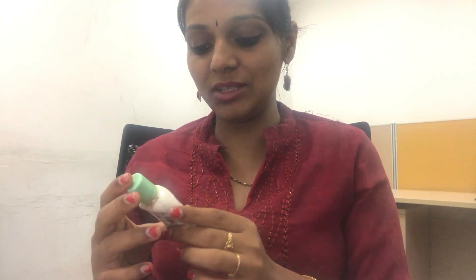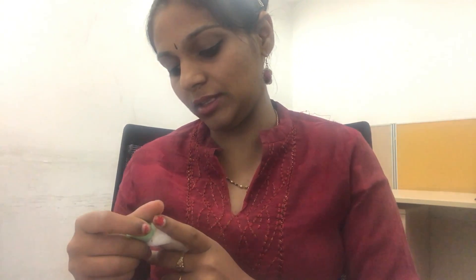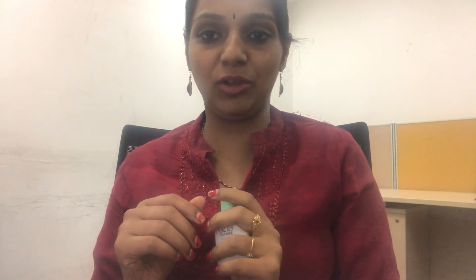This is what the product looks like — it comes in a green color. I think the oil control variant is in a pinkish color. This one is for dry to normal skin, a hydrating moisturizing lotion, and it is around 60 rupees for 30 ml. They have sizes from a cute little bottle to a bigger size.